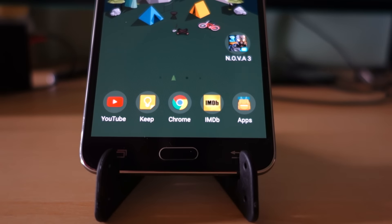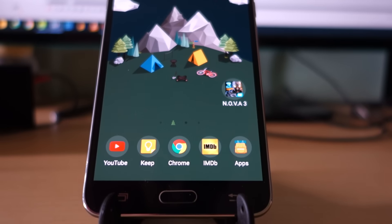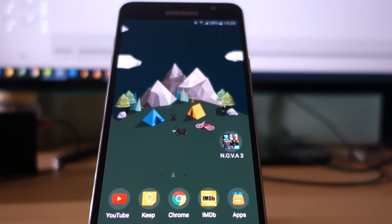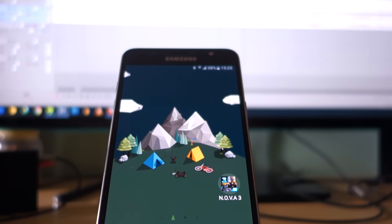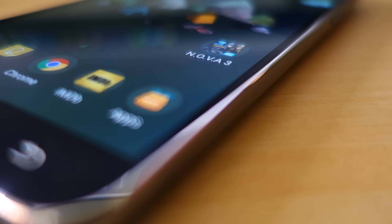Hello guys, Anja here. In this video we are going to do a gaming review with the Samsung Galaxy J7. But unlike a normal gaming review where we play a lot of games and test out gaming performance — and there are tons of videos available on YouTube for that — in this video we are going to try something different. We are going to play one single game, and that is going to be Nova 3, which is very graphics-heavy.